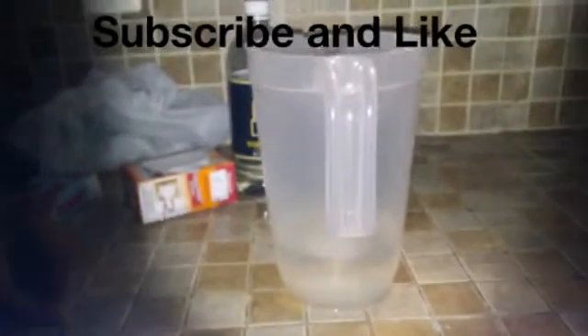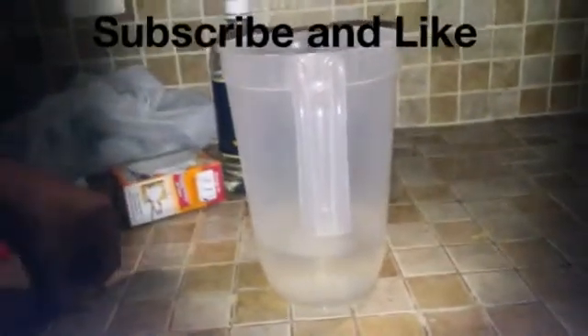Hey guys, we are here doing a video of like a science project. Will noodles float? Here we have plain water and we have spaghetti noodles. When we put the spaghetti noodles in plain water, as you can see, it completely sinks.